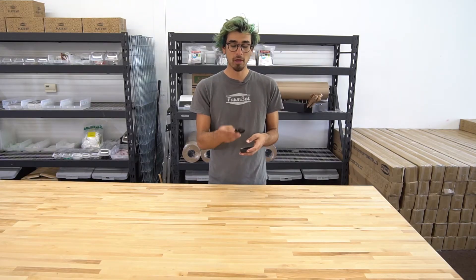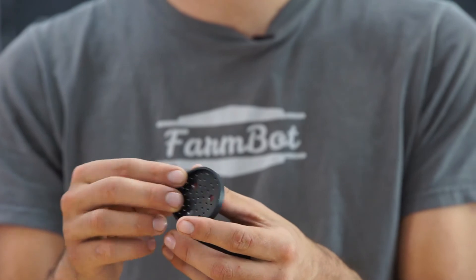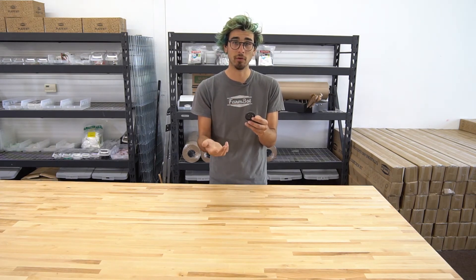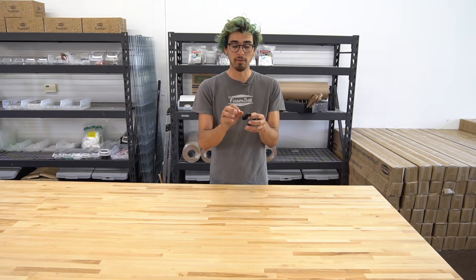If you'd like to modify the way your FarmBot sprays water, you can modify this component here. You could 3D print your own or machine one on a lathe or with a CNC mill, and you could modify the hole pattern to better suit what you're trying to accomplish. Maybe you want more of a curtain of water, or maybe you do want a concentrated stream, in which case you could remove this entirely or make just a single hole that's even smaller.